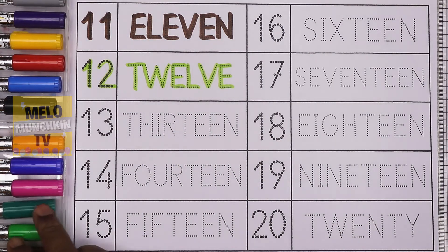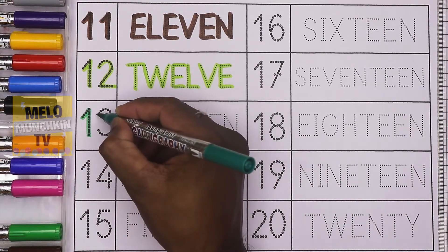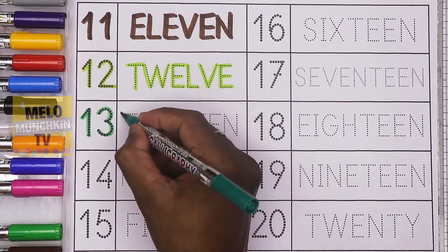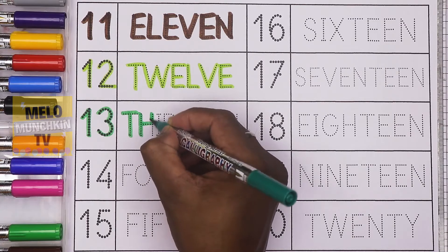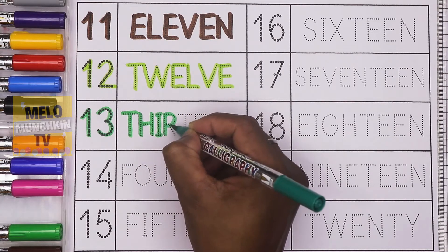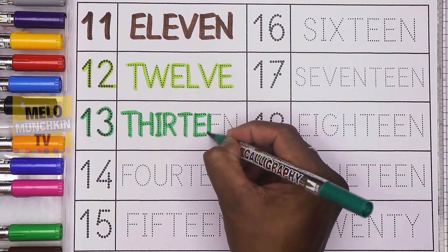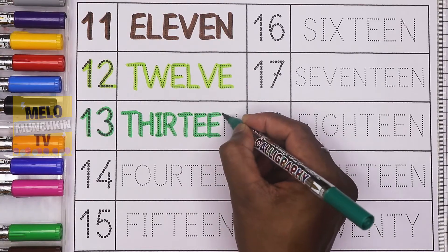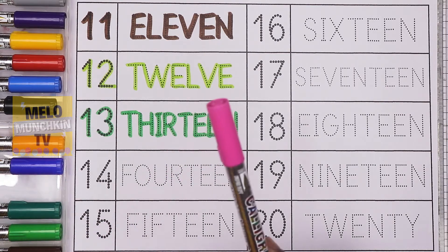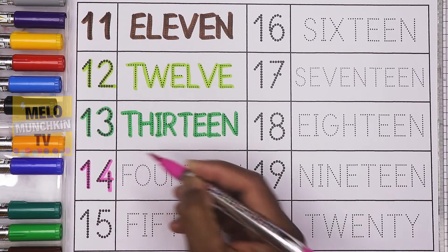Next, I'll take dark green color to write the number 13. 1-3, 13, and the spelling is T-H-I-R-T-E-E-N. 13. Next, I'll take pink color to write the number 14. 1-4, 14.